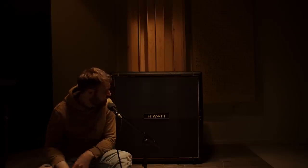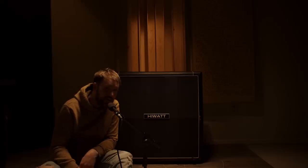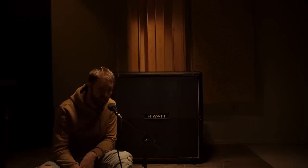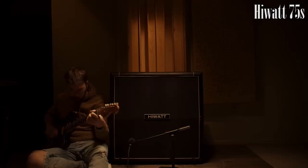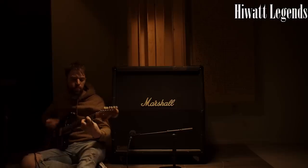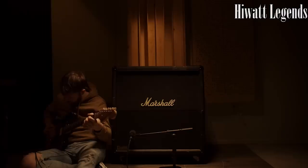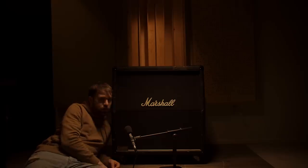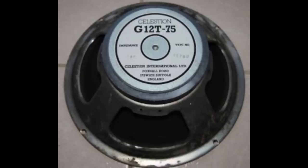Now that you know what this is, I'll go ahead and play some stuff through this one, then I'll put my Marshall cab over here — that has the Legend series speakers in it — and I'll play that one. I know a lot of you are going to say it's not a fair comparison because it's a different cab, but these cabs are the same exact dimensions, made out of the same wood, same everything. The only difference is one says Marshall on the front and this one says Hiwatt. Also, I have some 12T-75s from the same era to compare.